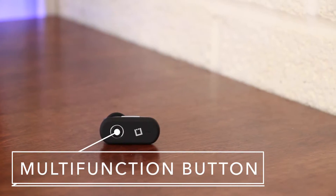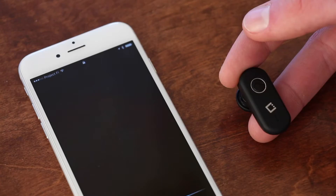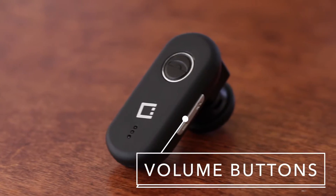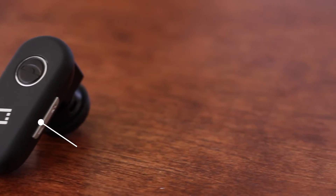It's easy to power on and off using the multi-function button, which can also be used to activate Siri on the iPhone. The volume can also be easily adjusted with dedicated volume buttons on the side of the headset.